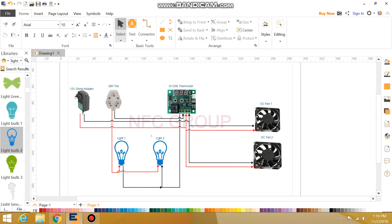If you are using it, you can connect with the adapter and connect with the thermostat. On the other hand, you connect with the fan. On the 3-pin top, you connect with K1 and connect with the light. Connect the right to the right — there is a circuit diagram that has been done.